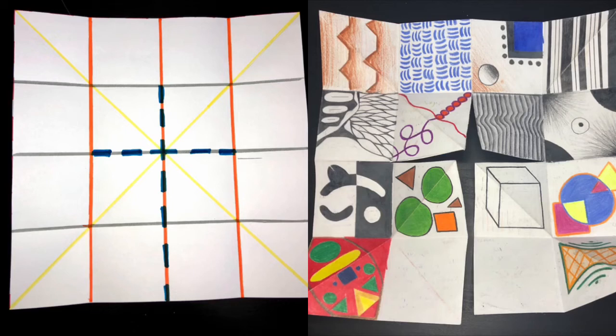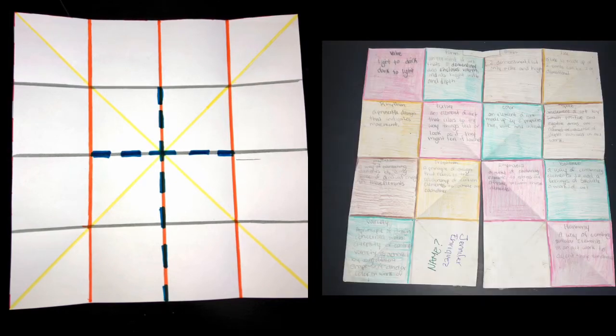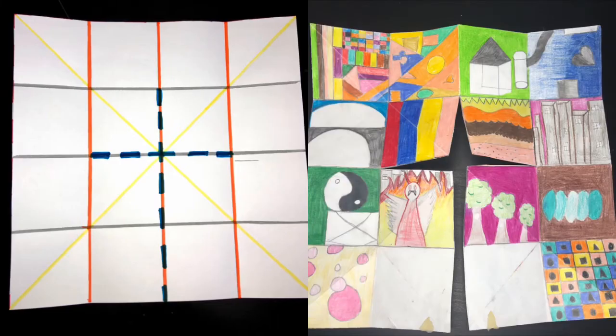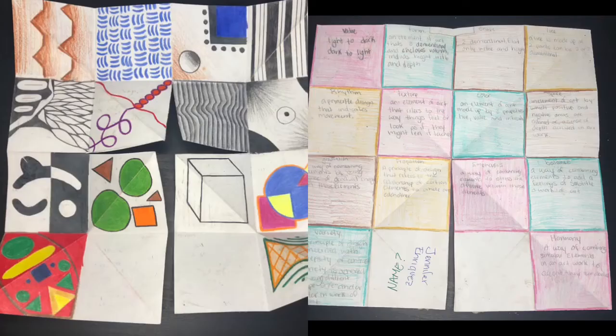Now I'm going to show you a couple examples side by side on what it should look like. This is the front view when it's all nice and drawn, and this is the back view with the definitions of your principle and elements. Here's another example of a front view, and here's a front view and a side view side by side, so you know how it looks like.